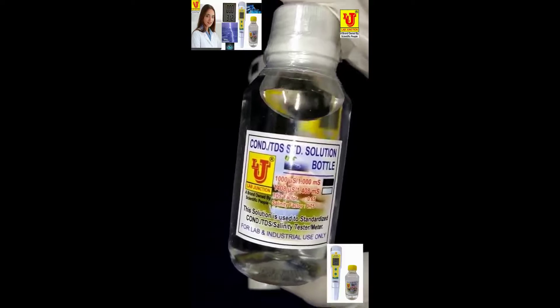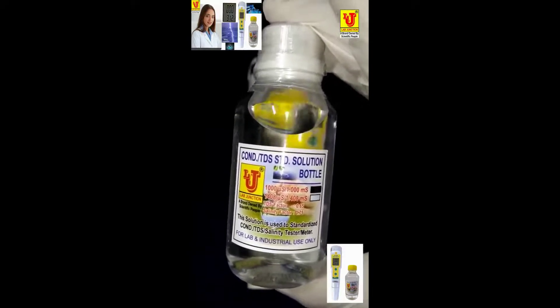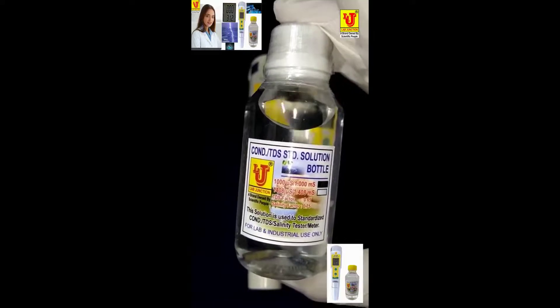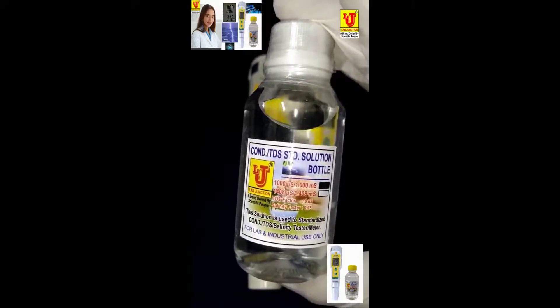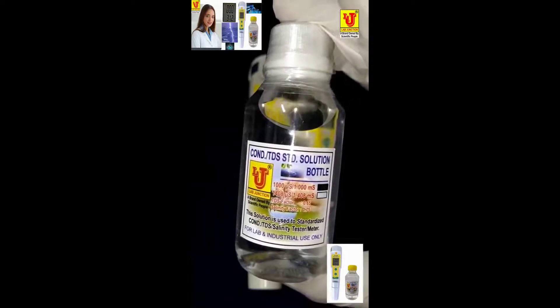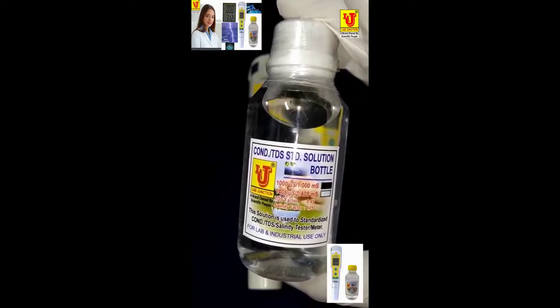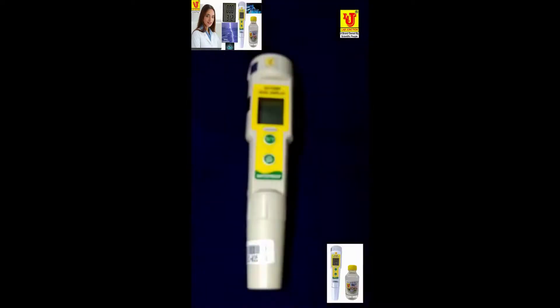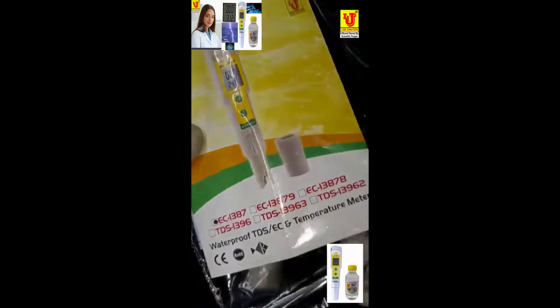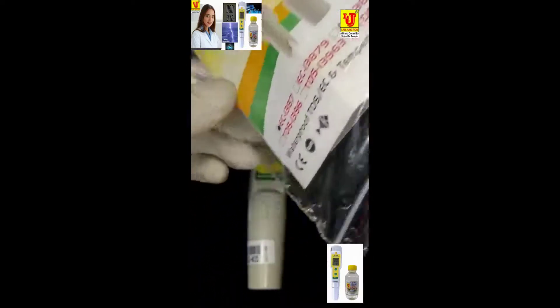This standard solution is for calibration of the waterproof EC temperature meter LJ EC035. We deliver this operation manual.